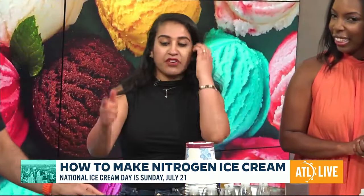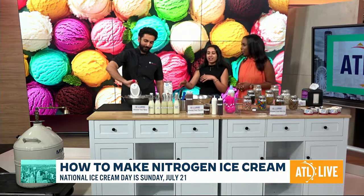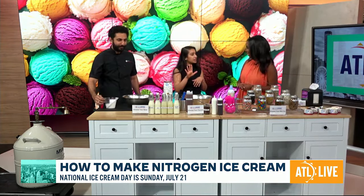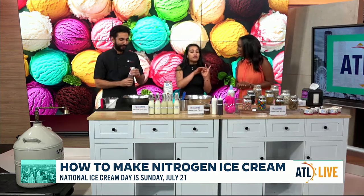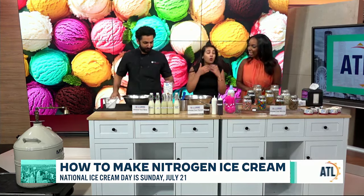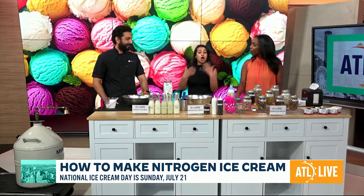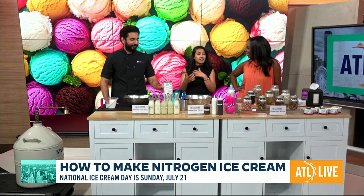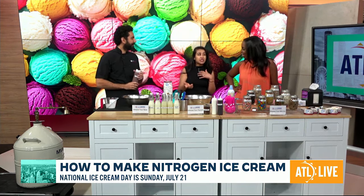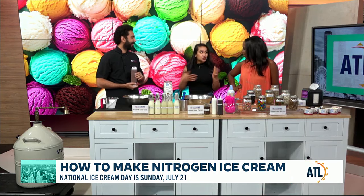Yogi's going to pour in some cream — that's a full fat cream. We have five different types of creams to choose from: full fat, low fat, fat-free frozen yogurt. Then we have oat cream for people who are vegan or lactose intolerant — non-dairy, inclusive. And we also have sugar-free ice creams for people who are diabetic, on a sugar-free diet, or a keto diet, which is so trending right now.